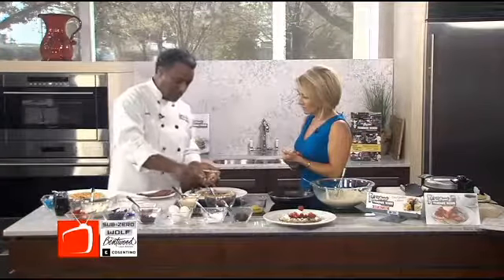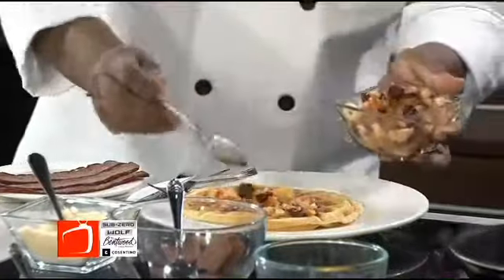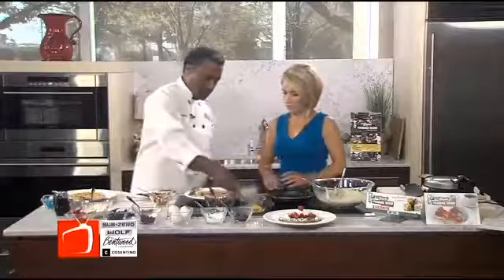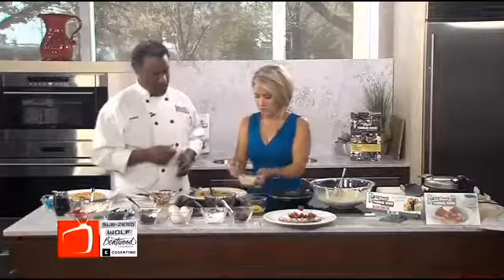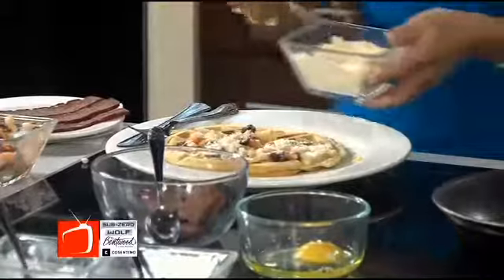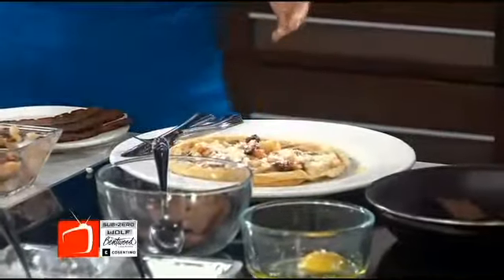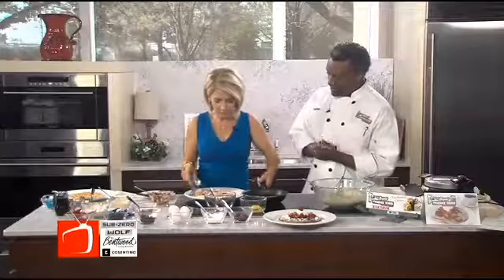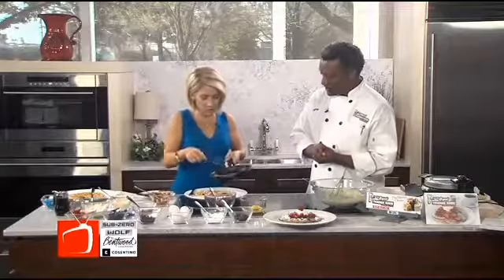So we're going to dress that baby up. Pretty! I love the dried cranberries in there. Great idea. If you want to do the honors, you can add some more parmesan on top, just kind of top it off. And then we're going to top it off with some chopped turkey bacon.